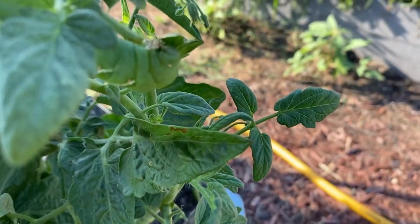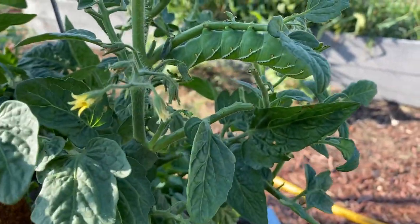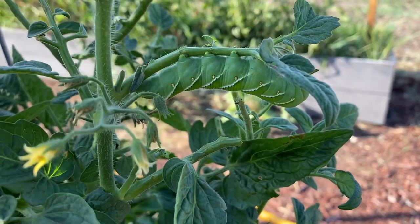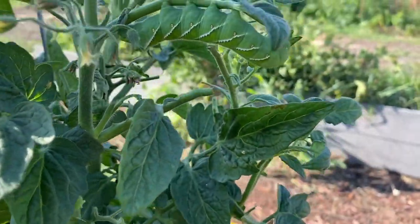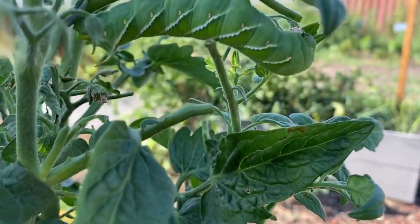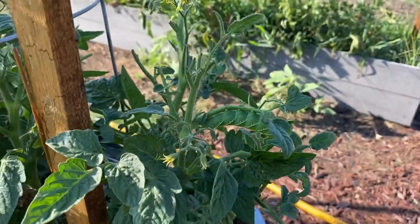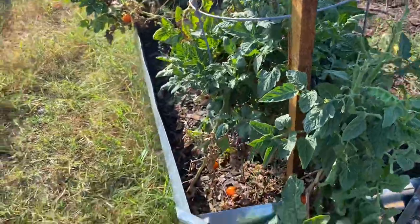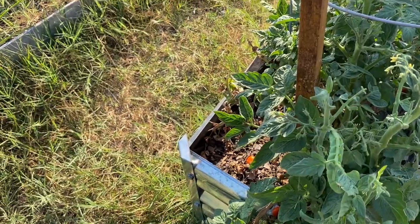It's important for those spiracles to remain unblocked. There is one up by the head as well — that is not an eye, that is in fact a spiracle. You can identify the tomato hornworm by those very bright yellow-colored spiracles, and also by those white lines crisscrossing across the body, one on each segment. The name 'tomato hornworm' comes from the fact that it eats tomatoes and has a little horn on the abdomen. It turns red at the tip, but that is not a stinger — it's a fake body part there to intimidate predators and mimic a wasp or snake.